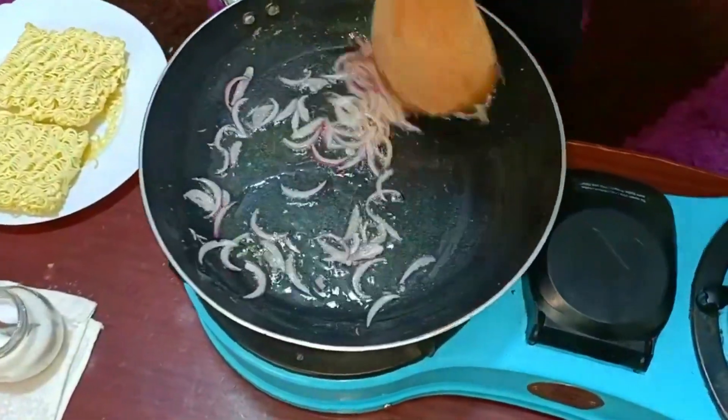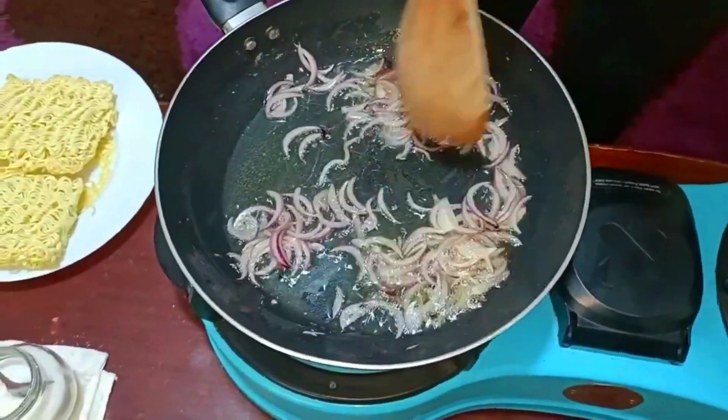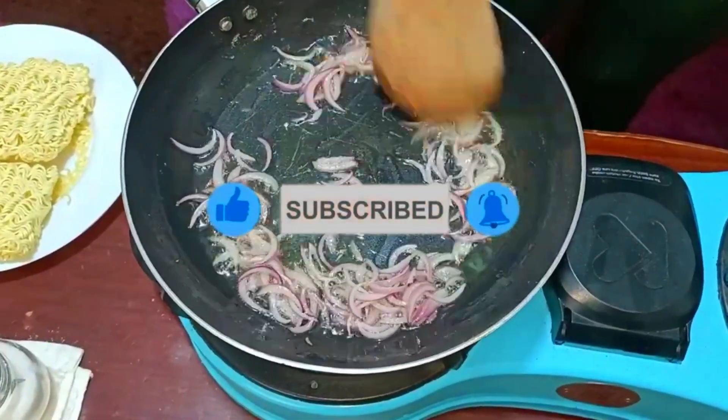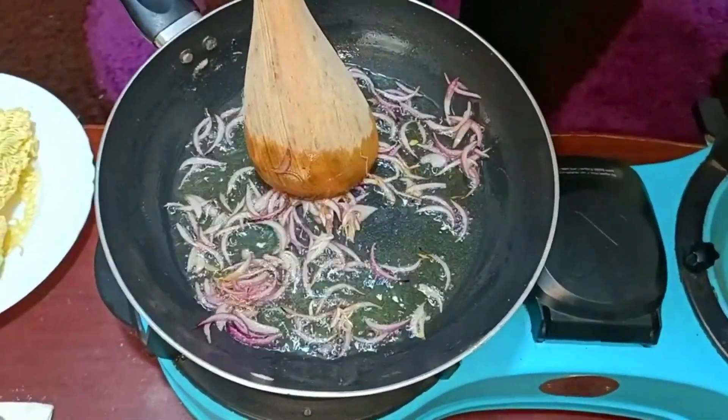My red onion is starting to cook. We're going to let this cook until it is starting to turn brown, then we'll add in our bell peppers. My onion has started to brown, so I'm going in with my bell peppers.